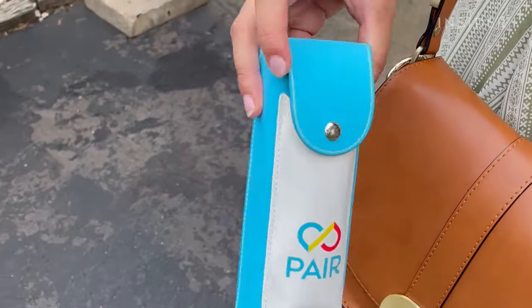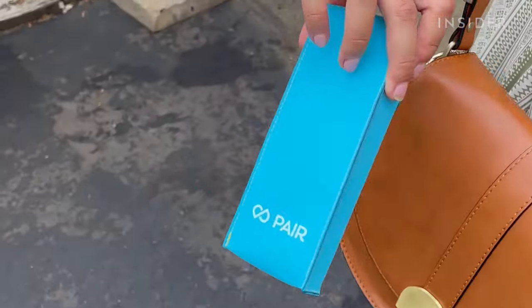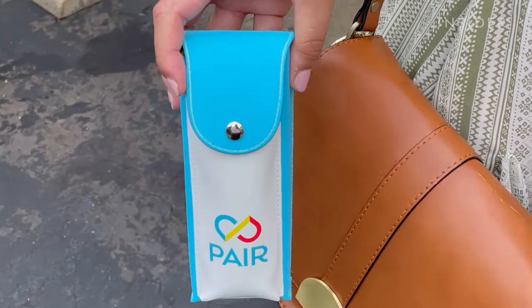They're also pretty easy to switch out on the go. The frames come in a special case that has a pocket for a top frame. The case is a little bulky, but it's not bad to carry around.